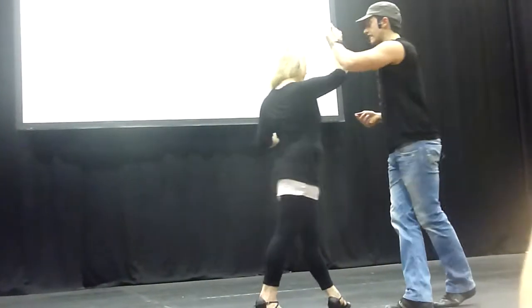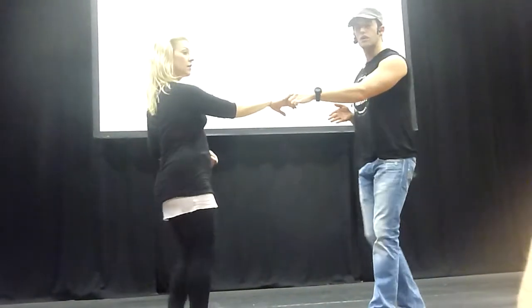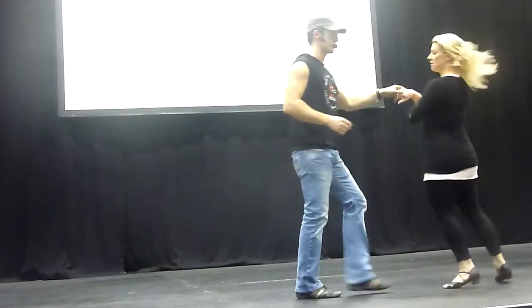We lunge the ears into three and a four, triple step. I'll show you that on this side. One, two, lunge, three, up four, triple step.